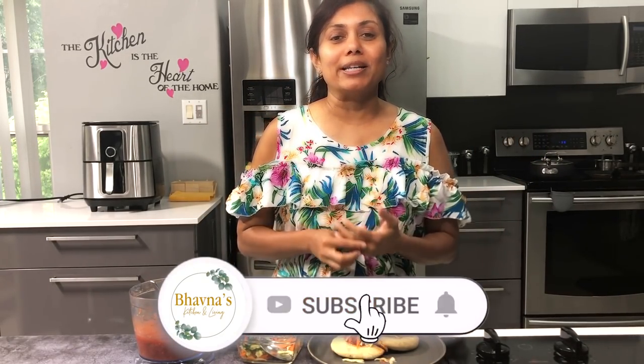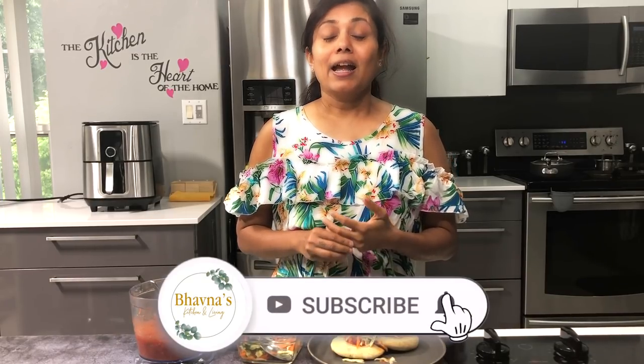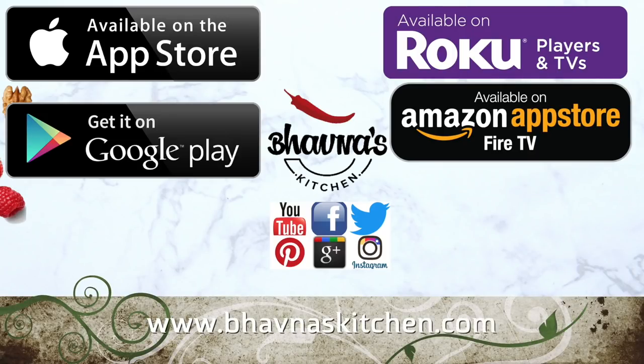I hope you enjoyed watching this video on making pupusas. Please do like and comment below, and don't forget to subscribe to my channel for new videos every week. You can follow me on Facebook, Twitter, Instagram, and Pinterest — Baona's Kitchen is everywhere. You can download the Baona's Kitchen app totally free on iOS, Android, and many other mobile devices. You can also watch on a big TV screen using Roku, Amazon Fire, or the YouTube app itself. Thanks for watching and see you soon.